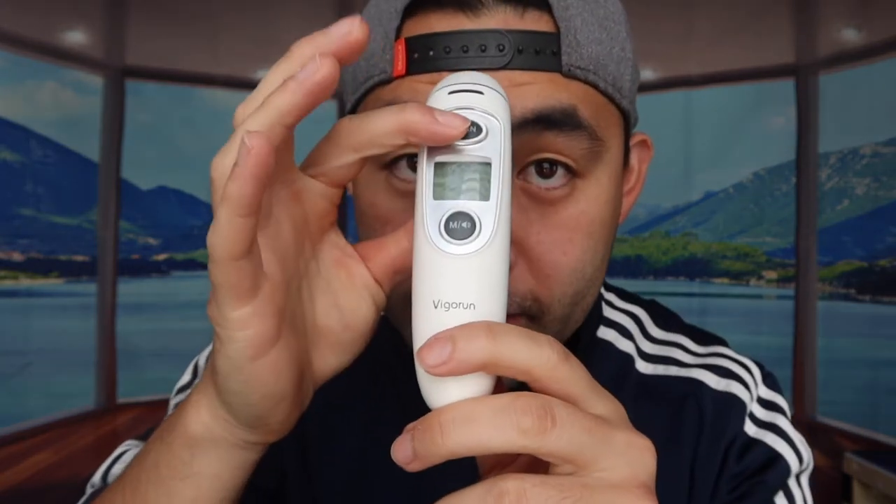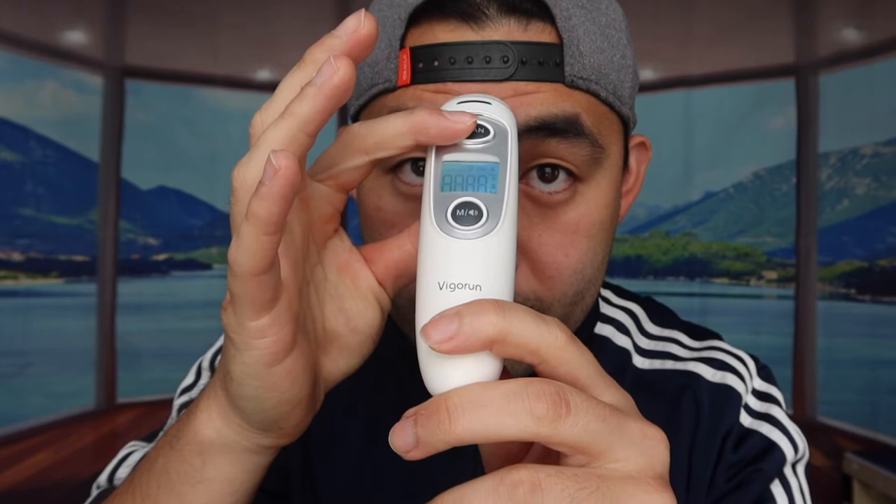This last thermometer also comes with an instruction manual and a carrying bag, which is nice for portability. It has a button to activate it and it's also an infrared model. Same recommendation applies: remove the cap for the ear option and use a probe cover. For the forehead, just press the button and hold it near your forehead — it reads 97.1. This one also uses two AAA batteries.